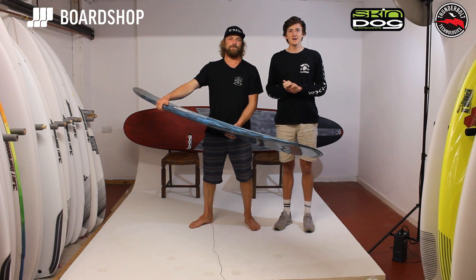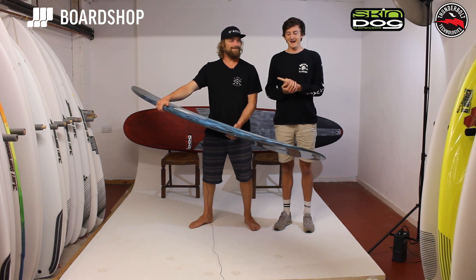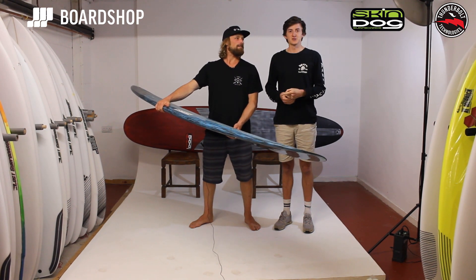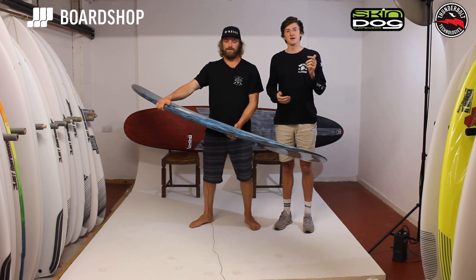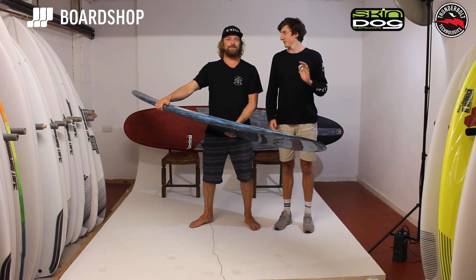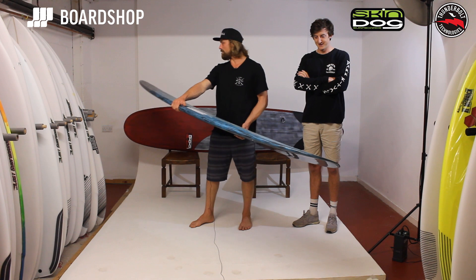Welcome to Boardshop.co.uk. Today we have royalty in the business and in the house. This is Ben Skinner of Skindog Surfboards, and we have got some boards to introduce that Ben's going to talk to you about that are amazing. Hello everyone, thanks for having me guys. Super stoked to be here.